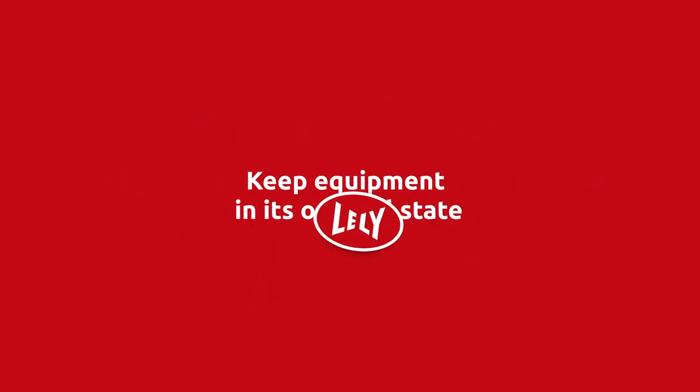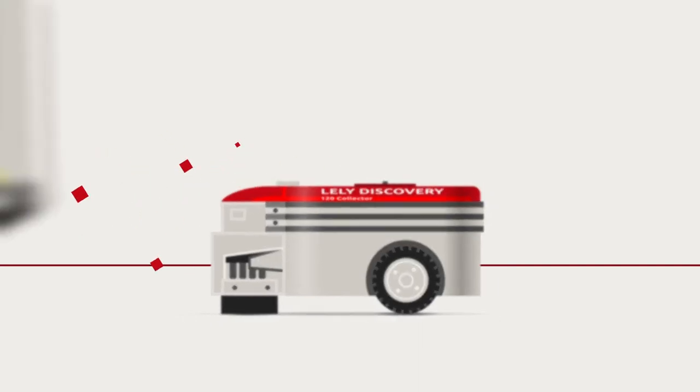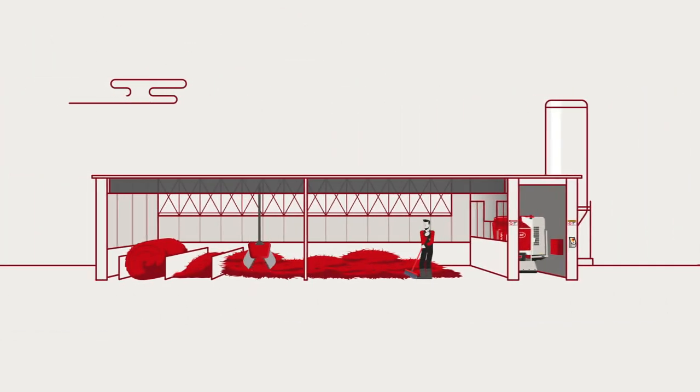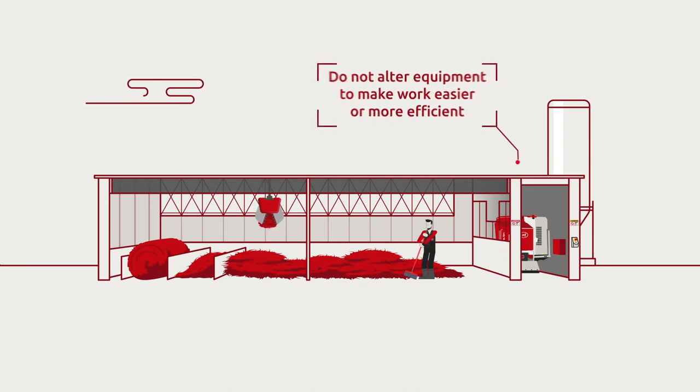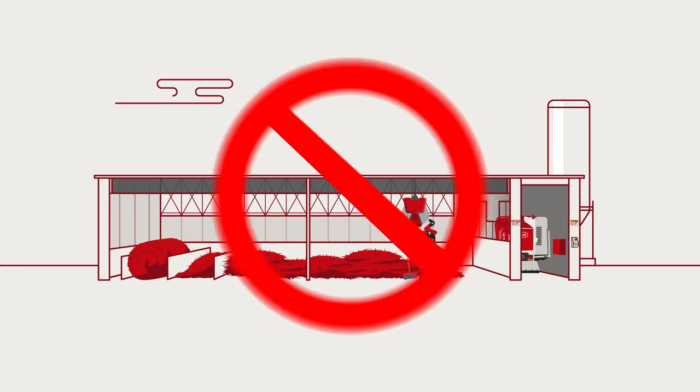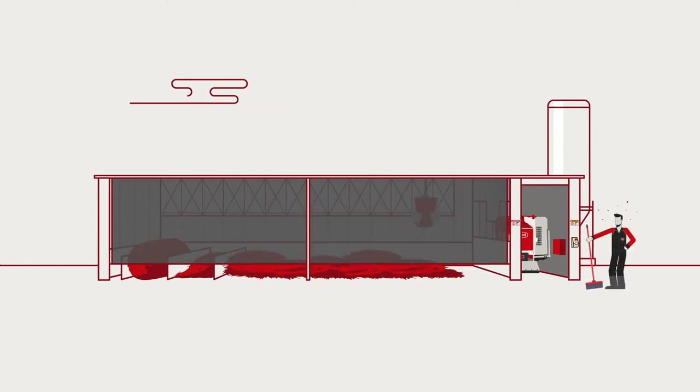Keep equipment in its original state. Keep all guards, shields, access doors and other parts in place. Do not alter equipment to make work easier or more efficient. This compromises your safety or the safety of your loved ones.